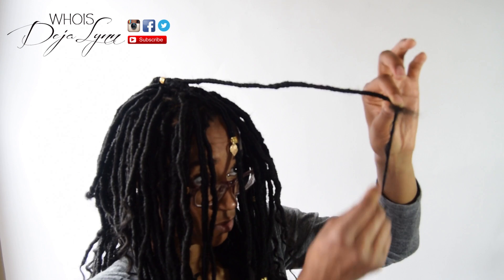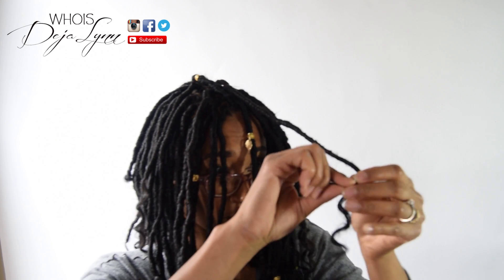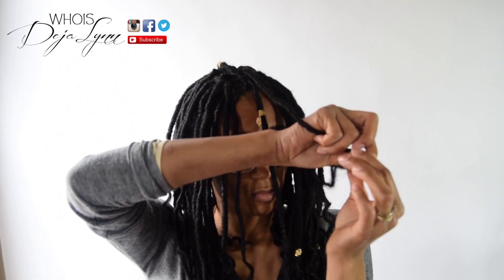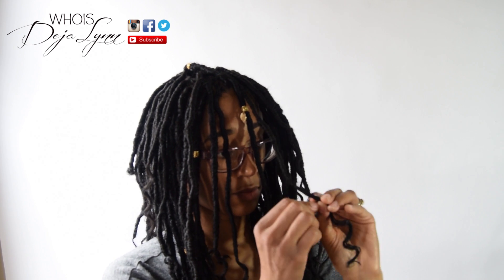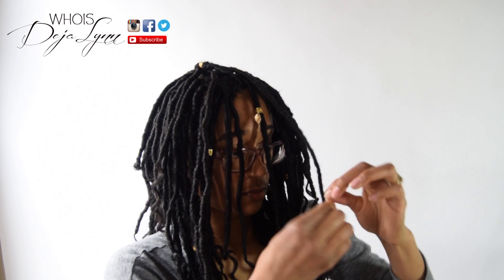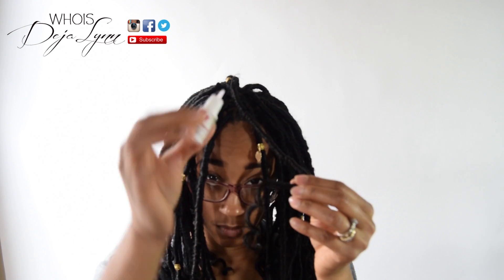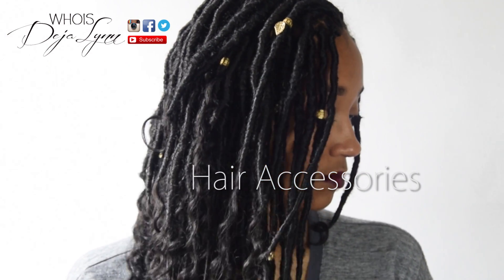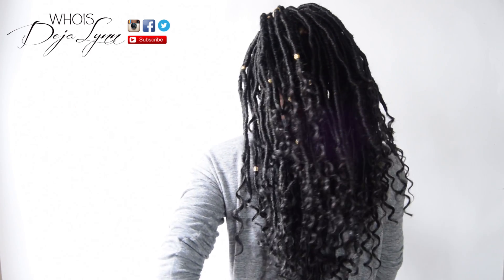Now that I've reached the bottom, I'm going to take it and wrap it back up going upward. Then take your scissors, trim off any extra pieces, take your glue and just dab a little drop or two, blow it, and then palm roll it to make sure it stays in place.